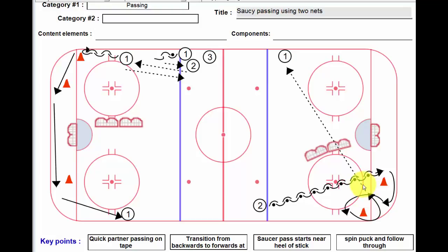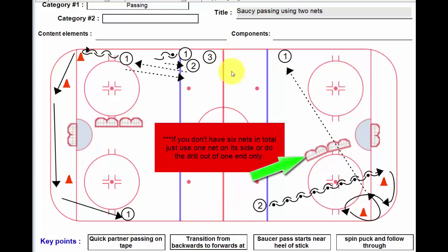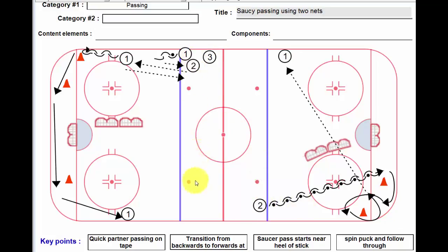Try this saucy passing drill — it can be a lot of fun. One slight footnote: if the saucer pass doesn't make it over the net, I usually position a coach somewhere here so that player number one isn't left out in the cold. You could also have a player from the lineup right here — they have to stay on their toes and make that pass. That's probably a better option than having the coach do it.